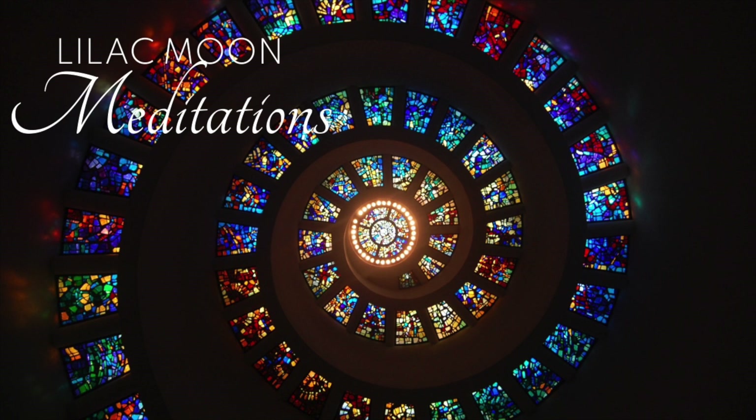Draw your attention to your chest. Breathe in a slow, beautiful breath, and release. Now, your belly — breathe into your belly, and release.